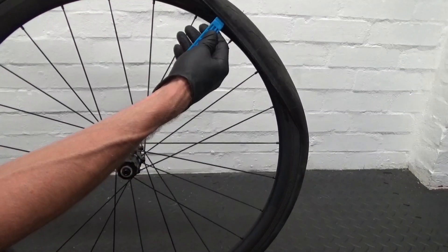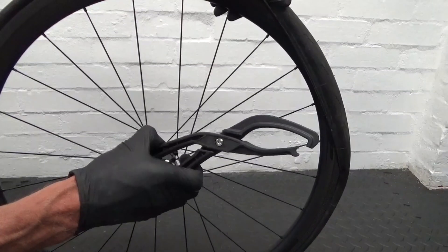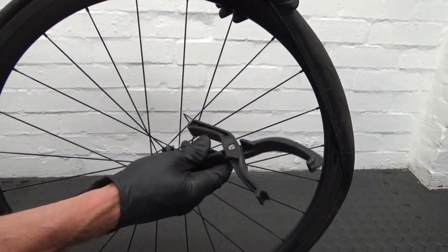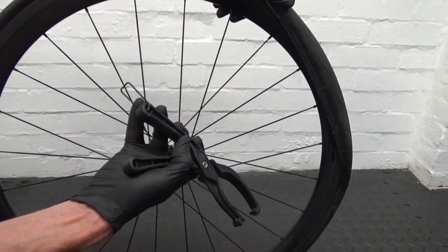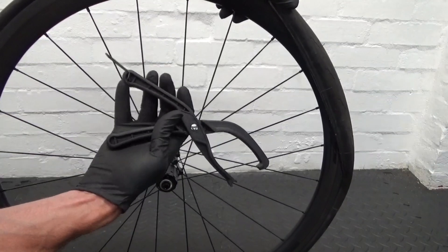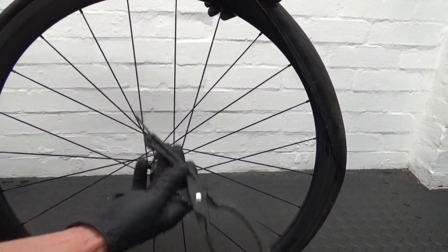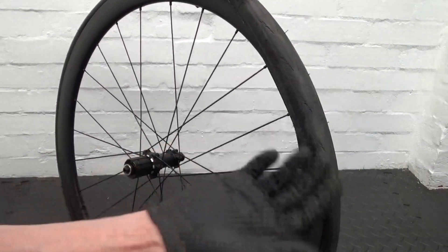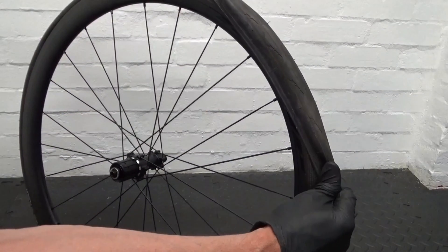Some people use a tyre lever and try to get that last bit on section by section — you might manage that fine. But some tyres are so tight you'll be struggling. The tool that comes in handy in that situation is a tool like this. Various manufacturers make them — I'm not plugging any particular brand. You can buy them online for around £10 to £15. They also come in handy for clincher or wire bead tyres if you haven't got the hand strength to get the tyre over the rim.